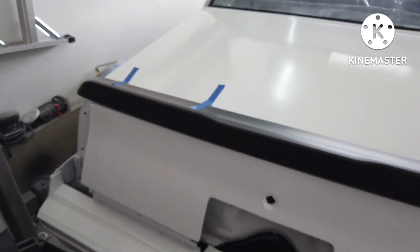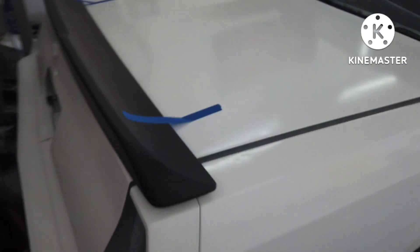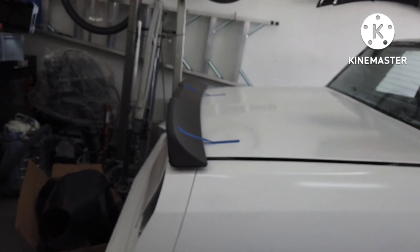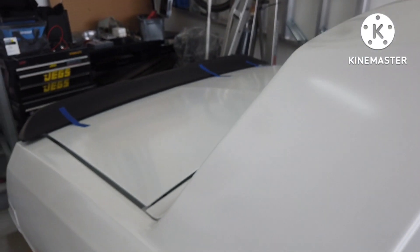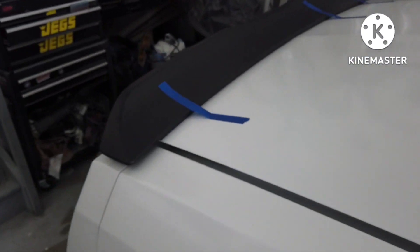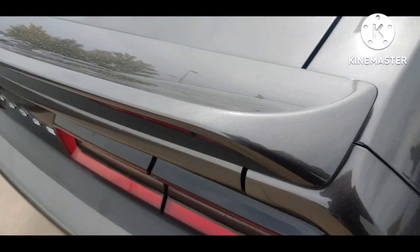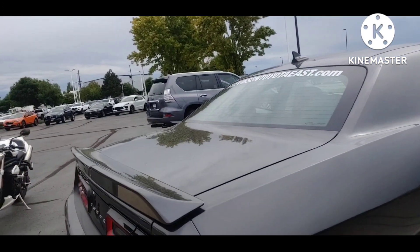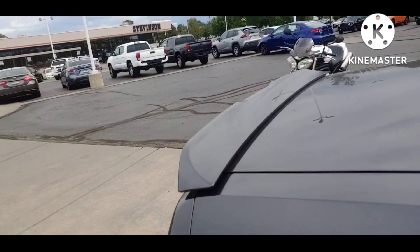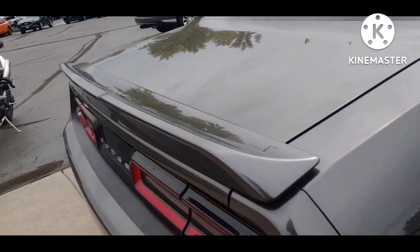I'm going to check with some people before I drill into the trunk or the deck lid. But I think I can get away with it. I guess the Dodge ones do it too — there's a little bit of a gap back there. It's more the straight one. I think this has a little less of a curve, but there's still a curve in there.